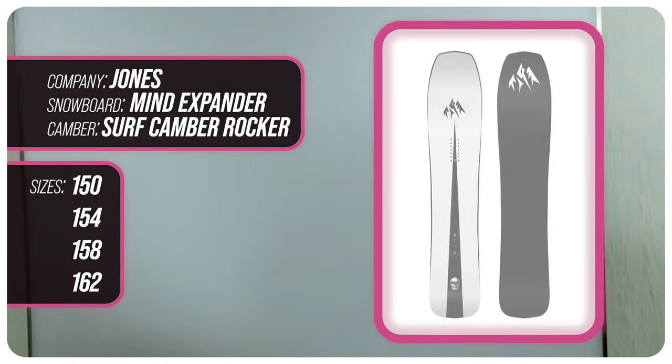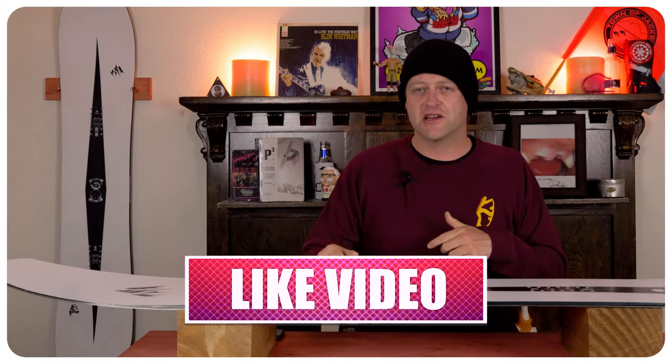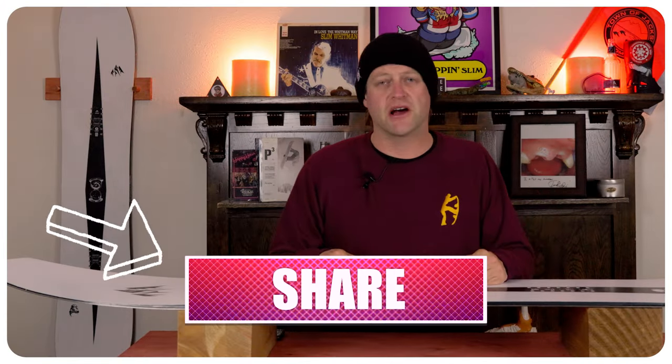This has been my review of the Jones Mind Expander. Do you agree? Do you disagree? Do you own one? Are you going to buy one? Leave me a comment down below — let's have a conversation about this snowboard.